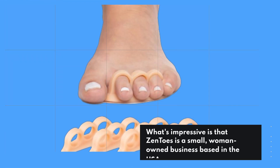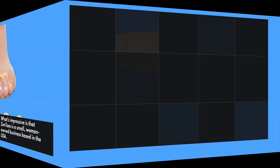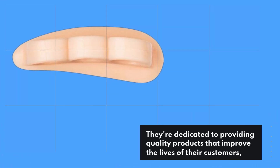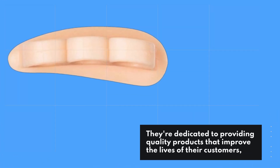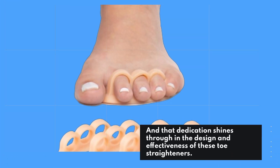What's impressive is that Zentoes is a small, woman-owned business based in the USA. They're dedicated to providing quality products that improve the lives of their customers, and that dedication shines through in the design and effectiveness of these toe straighteners.